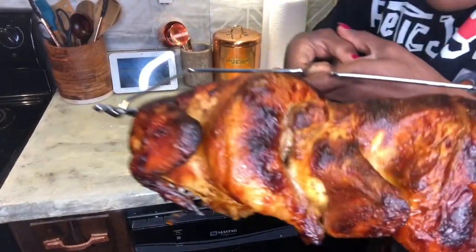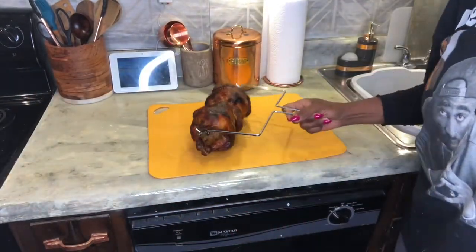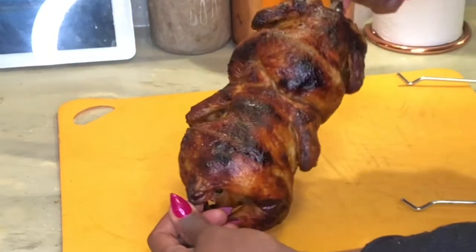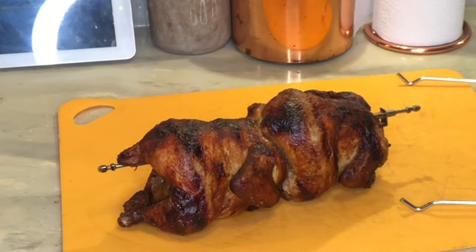The Cornish hens are ready — look at these babies! They look good, oh my goodness, and they smell good too. I'll cut one open on camera.